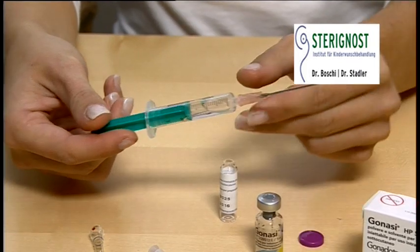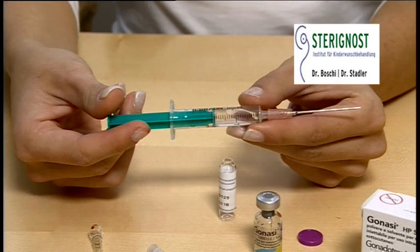Detach the mixing needle and exchange with the grey injection needle. Now you've prepared a dose of 5000 units of Gonazi.